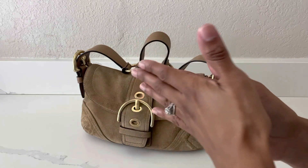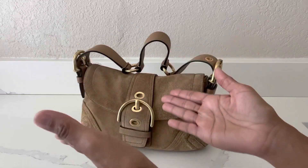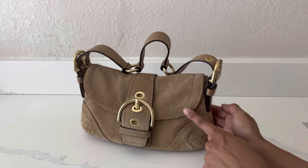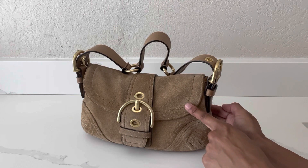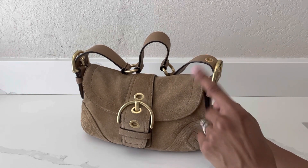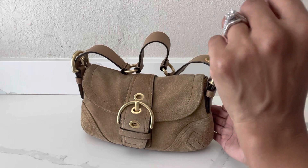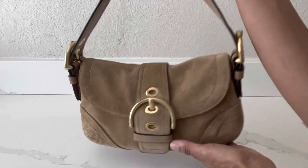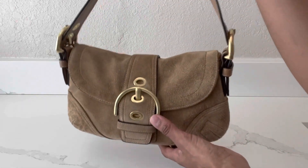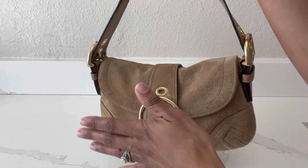I just wanted to come on here really quickly and share with you all my older vintage version of that same Soho shoulder bag. I actually acquired this bag through a giveaway done here on YouTube — I won it about a year ago from Audrey's channel, Noble Strength. I'll link both Audrey's and Tracy Joy's channels in the description box below. And Coach is releasing the Signature Jacquard version of this bag through Dillard's.